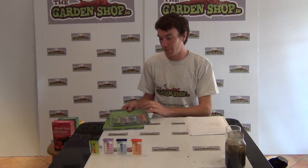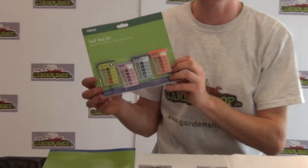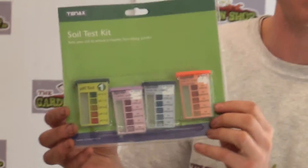Welcome to the GardenShop.ie product demonstration video. In this video I'm going to show you one of our soil care kits, which is the soil test kit.